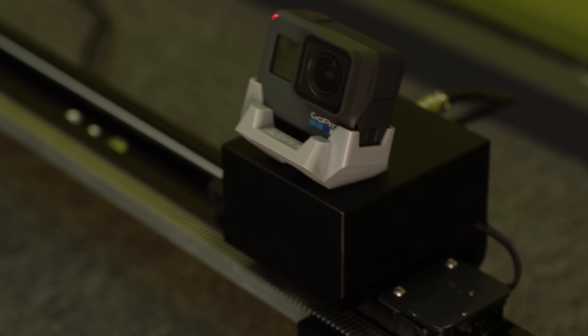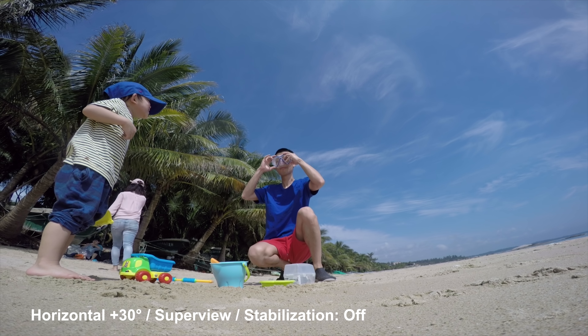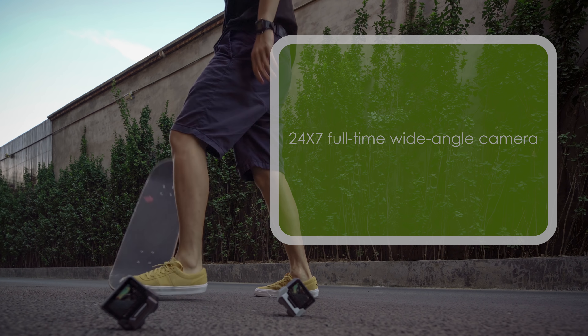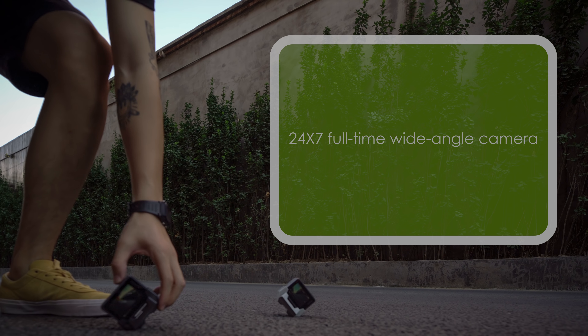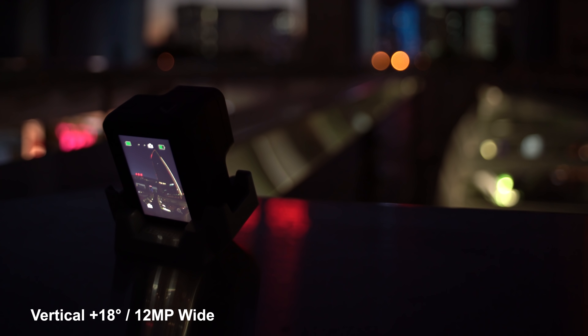This is the Slopes Elite. With it, your shooting will become extremely efficient. Your GoPro will be more than an action camera. Now you can use it as a 24-7 full-time wide-angle camera. Slopes makes the whole world your tripod.